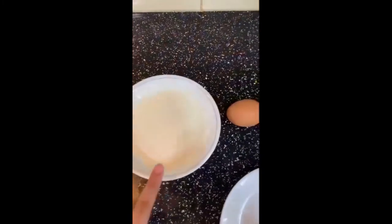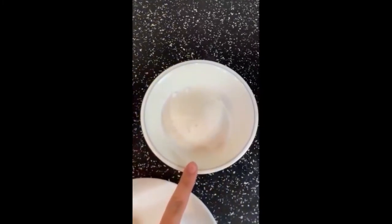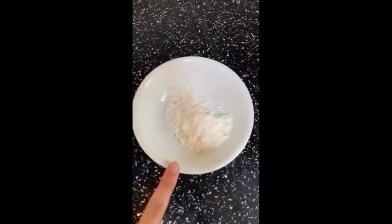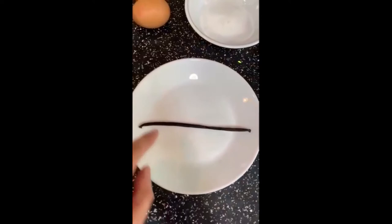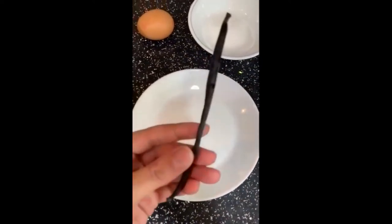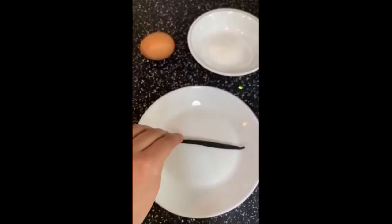So for the custard portion you'll need 250ml milk, 1 large egg, 50 grams of sugar, 15 grams of corn flour and vanilla. I'm using a whole vanilla bean today but you can also just use vanilla extract. I would just not use vanilla essence because it can be quite artificial.